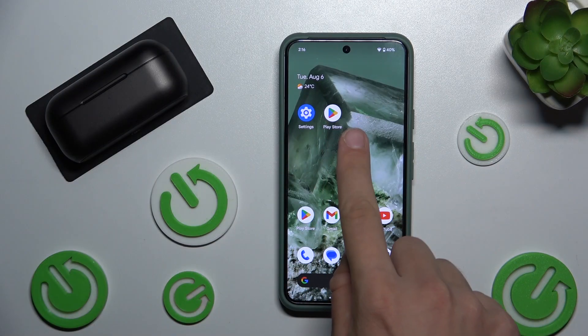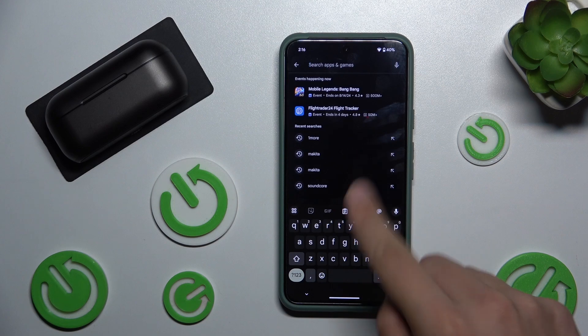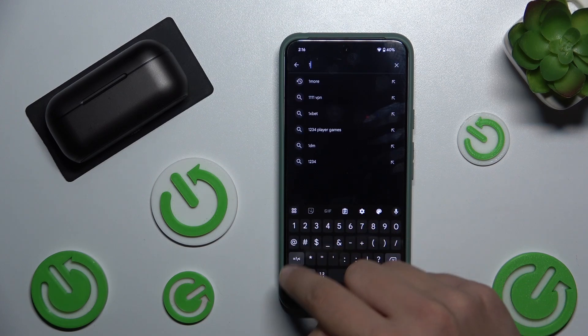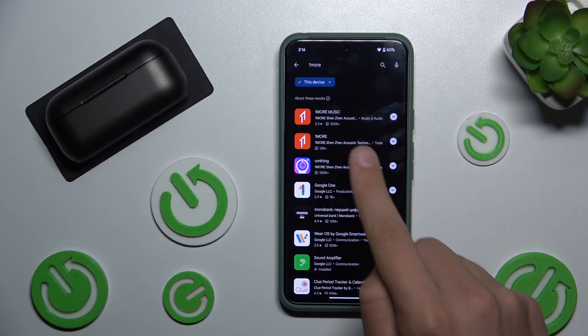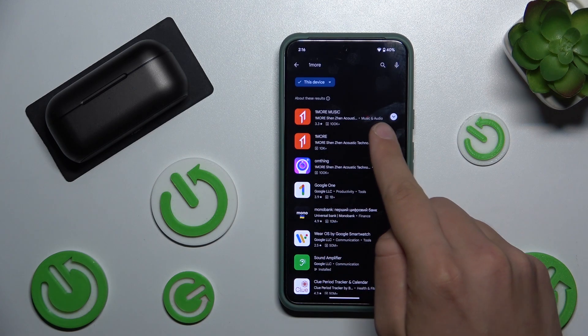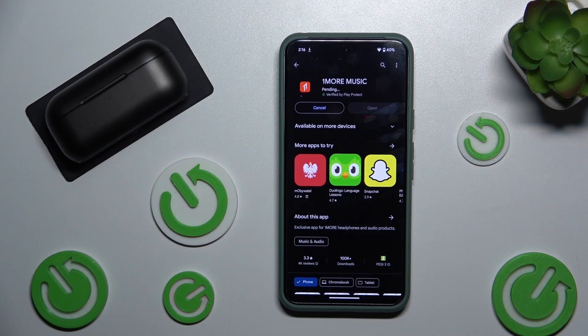First, we have to open the Play Store, then go to search and search 'One More'. Click search — as we can see there is 'One More Music'. We have to open it and hit install. Now we have to wait for the app to install.